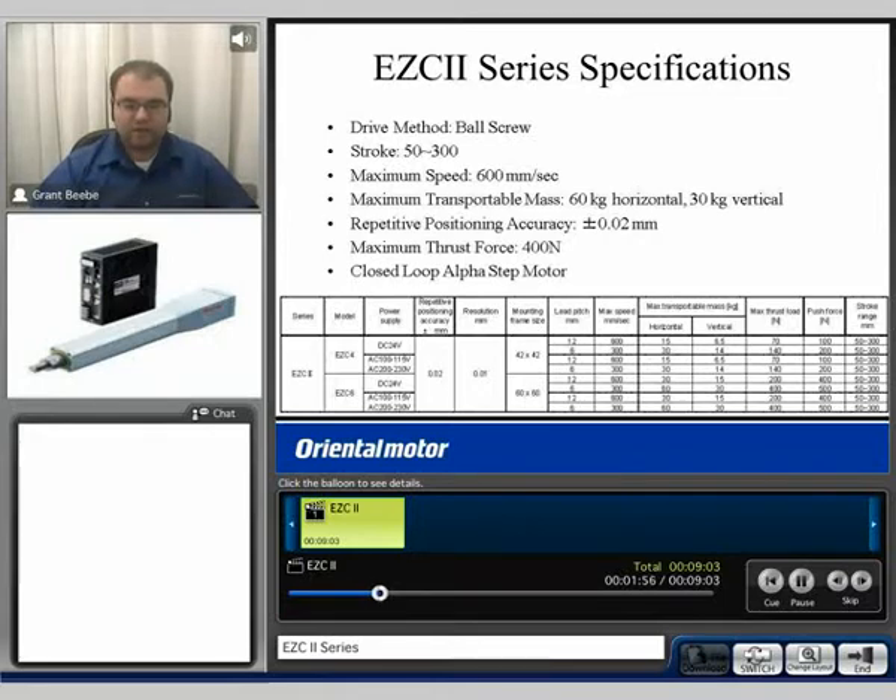The EZCylinder 2 is available in two different frame sizes: the EZC4 and the EZC6. We have a DC 24V input voltage option available, as well as AC input options of 100 to 115 and 200 to 230 volt AC single phase. Depending on the frame size or input voltage, the performance may vary.